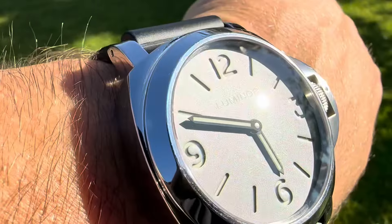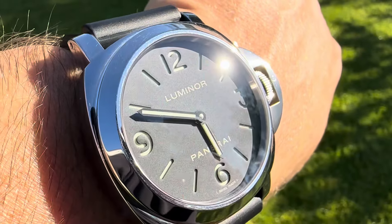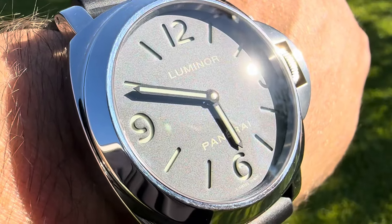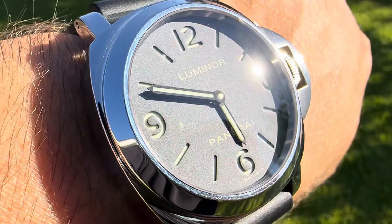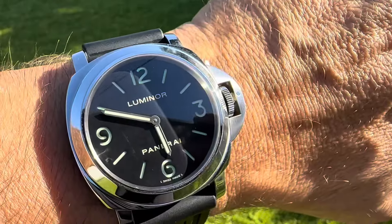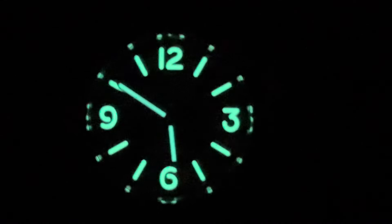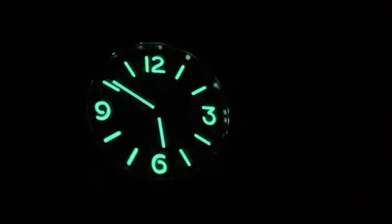Look at that dial — matte black dial. Look at those cutouts, just gorgeous. I just find myself staring at this thing. Let's check out the lume real quick — just amazing lume, super bright, and all evenly applied. It's a torch.